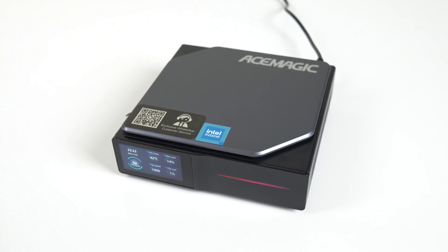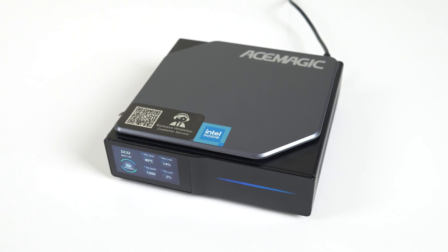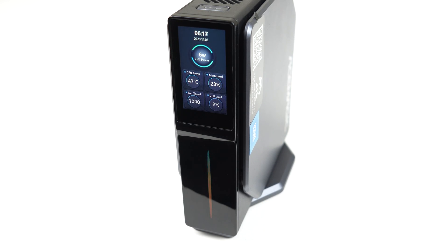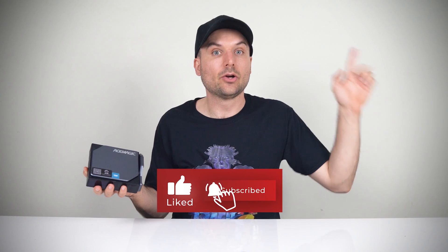The Ace Magic S1 is pricier than other N95 units, but it has better performance, cooling, build quality, and of course the LCD screen. Most minis in this budget range have cut corners somewhere, but this one does most things right. If the LCD screen turns you on, this is the mini for you. It would also have been awesome to see more CPU options for this box — maybe something for the future. If you're looking for something more powerful that's still quiet, check out the review of the Ace Magic 8015.